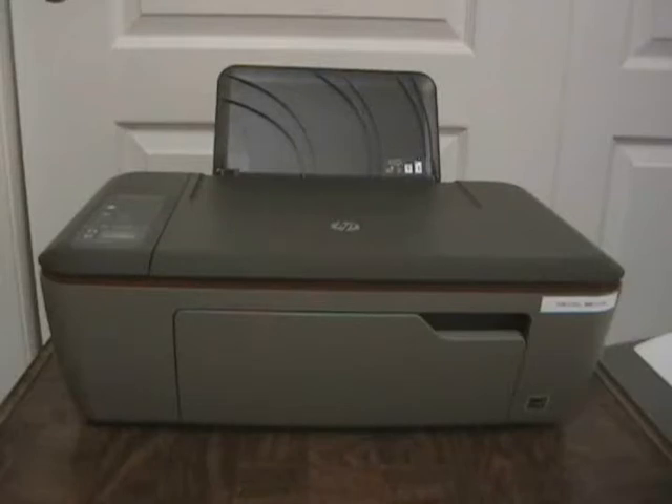Greetings one and all. It's Apple Stump Bushcraft Stuff and Things. Today we have a Stuff and Things episode. We're presented with the issue of what to do with ink cartridges that come out of a printer we're no longer going to use or perhaps put in storage for a while.